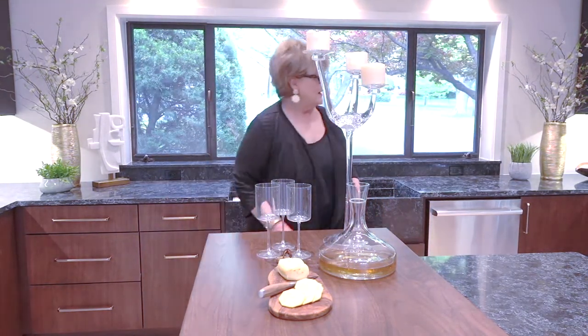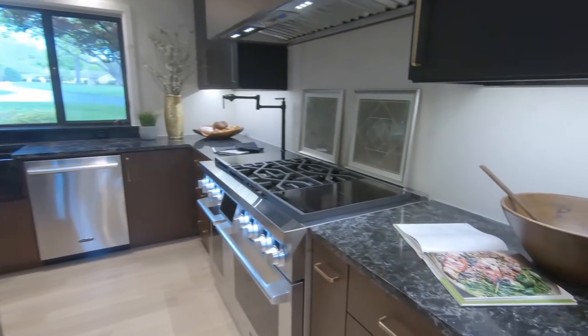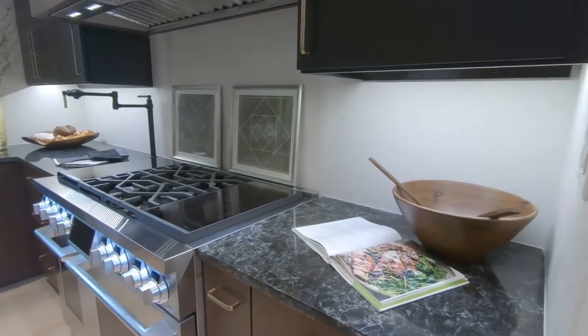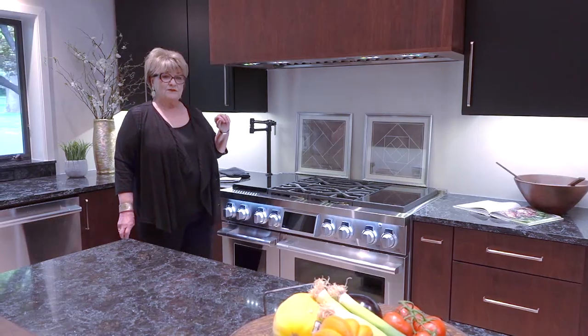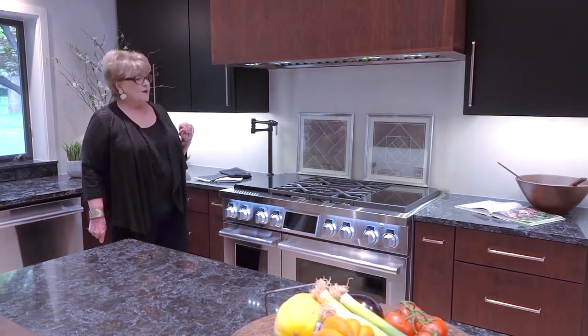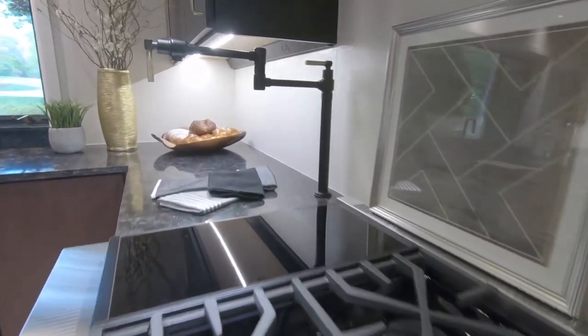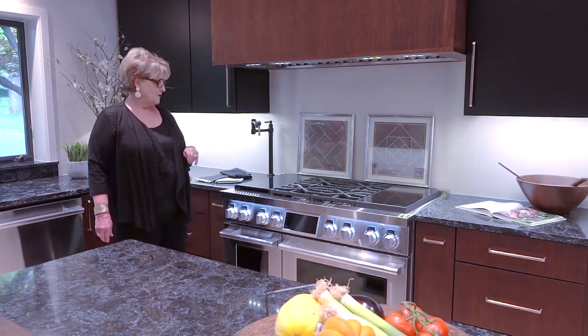The other thing that we've done is we've used a pot filler that is actually counter-mounted. So if you want to use art or something above your stove, or you want to put a shelf there for oils and things, this allows you to still have the pot filler but not right in the middle of your stove area.